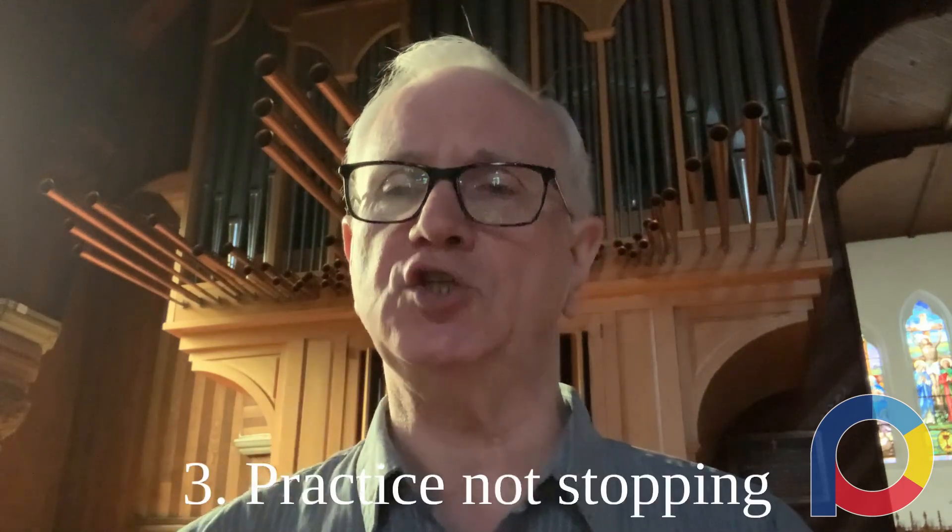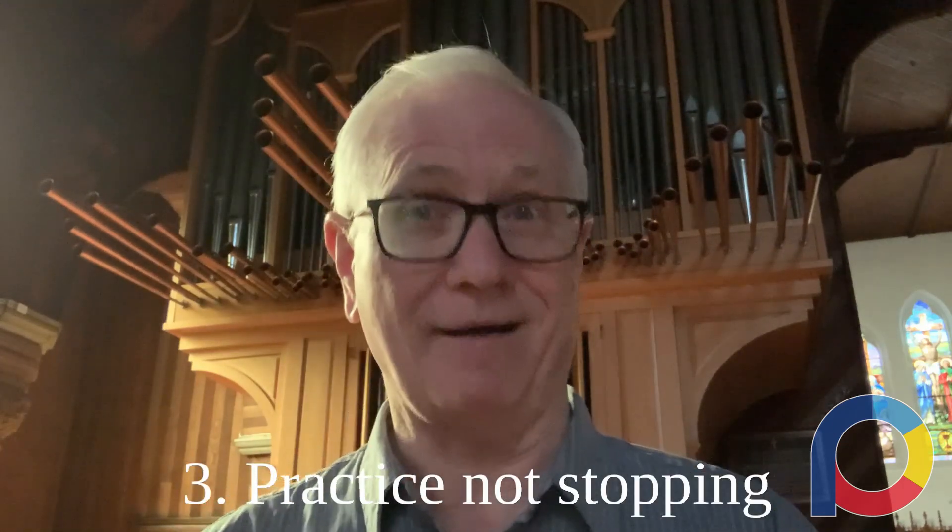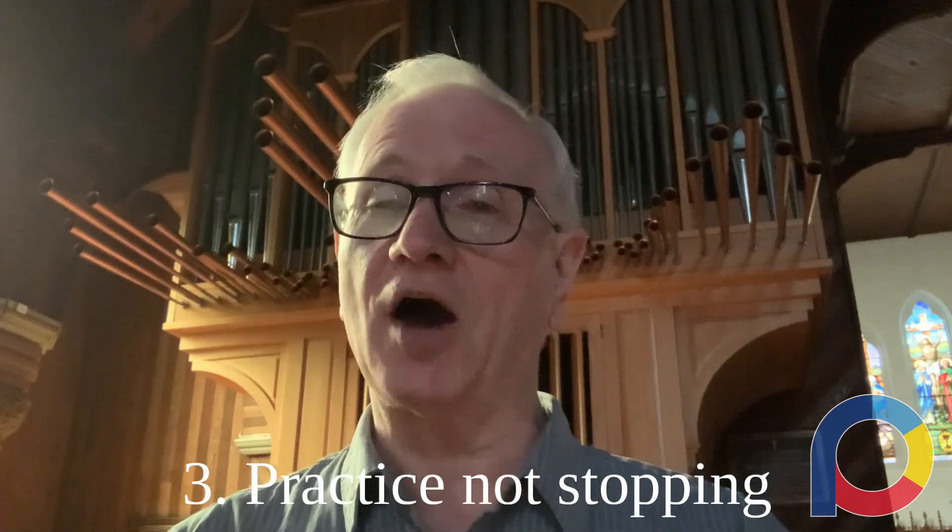While you're practicing, practice not stopping. Often when we're playing something, we play it over and over, and when we bump up against something difficult, we stop, go back, and fix it. But the problem is we never practice going top to bottom. Then the day of your exam comes and you can't stop — and it's the first time you've ever played your piece all the way through without stopping. So practice not stopping.